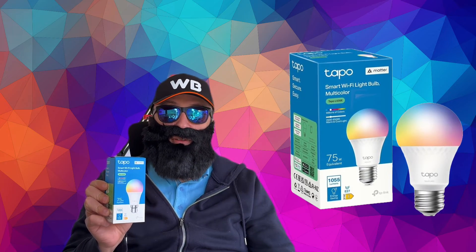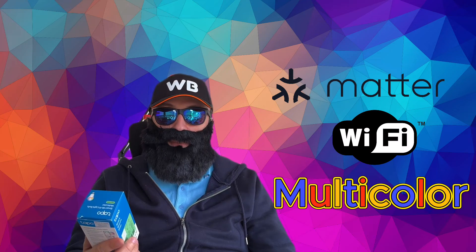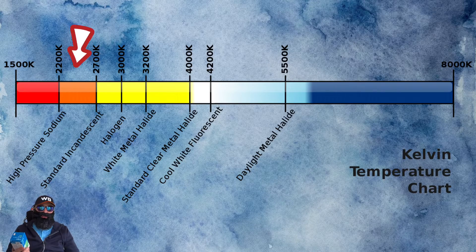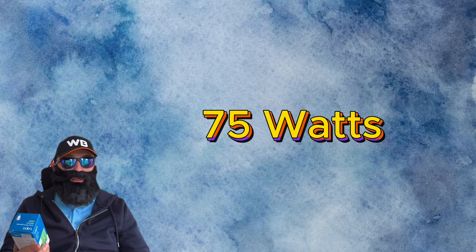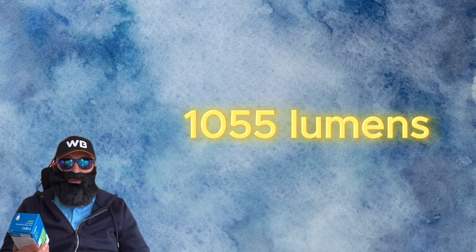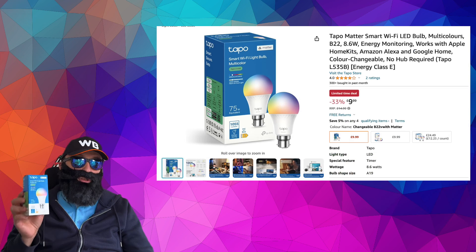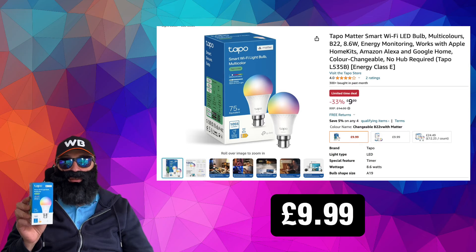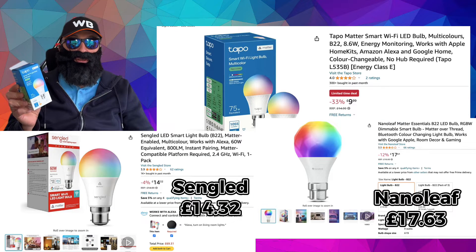Here it is: the TP-Link TAPO L535, a Matter-compatible Wi-Fi multicolor smart bulb. It goes from 2,500 Kelvin all the way up to 6,500 Kelvin, depending on whether you want it warm or cold. It also supports up to a million colors. It's a 75-watt equivalent with 1,055 lumens and an efficiency rating of E. It costs just $9.99 on Amazon right now, making it one of the most affordable entries into the Matter ecosystem.